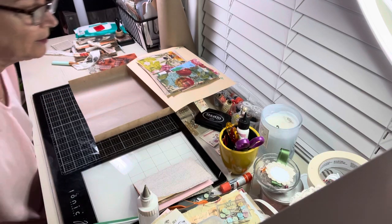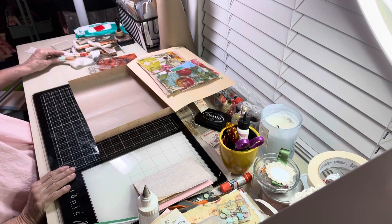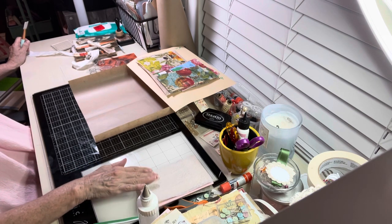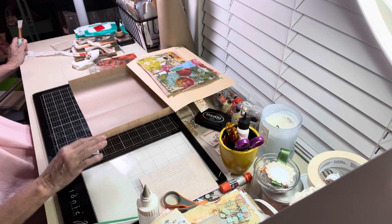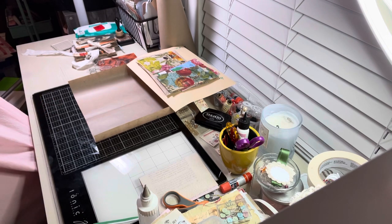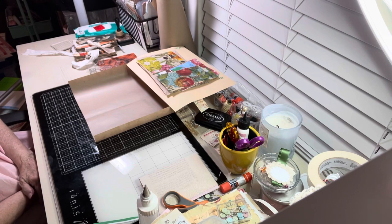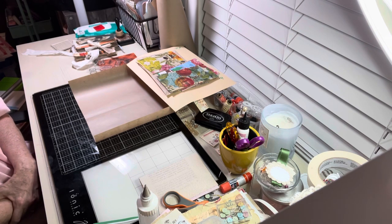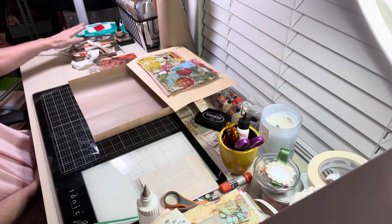Good morning everybody, this is Cheryl and I'm just coming to you to tape a video for the group. It's my first video but I'm really happy that it's with the group. Today we're going to make a fall journal slash notebook. You can use it for a journal, you can use it for a notebook or something just to have.